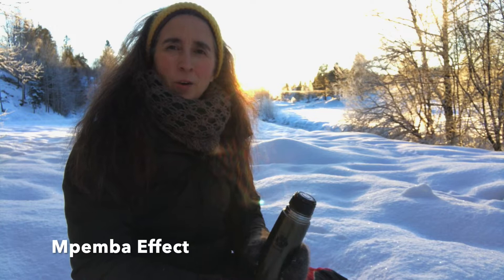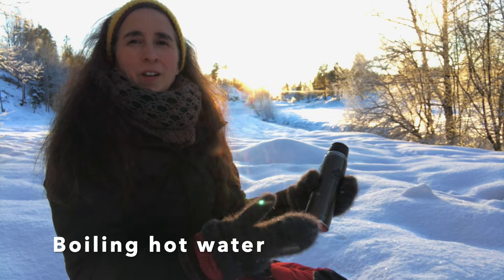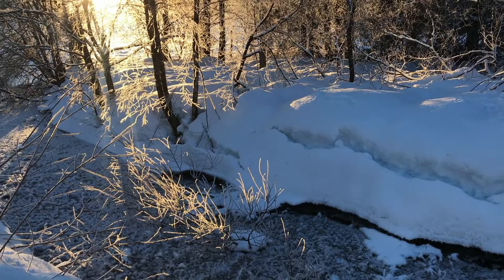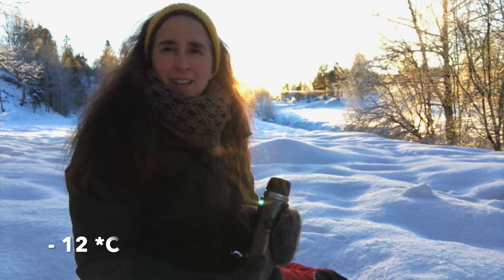And now I will tell you how I do this trick. To do this wonderful effect called the Pemba effect, you only need a bottle with boiled water, cold air, and sun. The best is colder than minus 10. Today here it's minus 12.